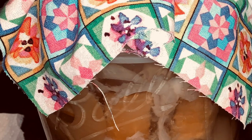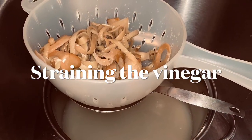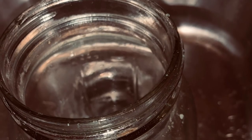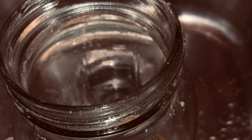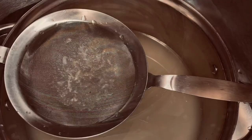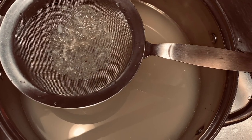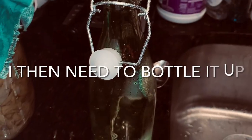I basically took some food scraps from apples that I dehydrated, put them in a jar halfway full, filtered some water, put that in there with about a fourth cup of sugar, and then each and every day I stirred my vinegar for about six to eight weeks.